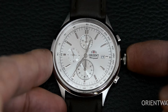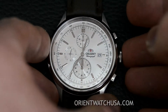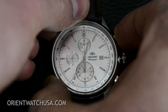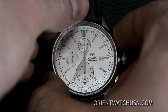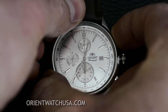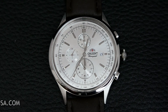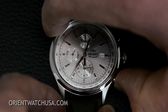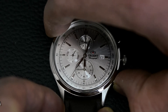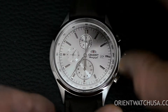Then push the crown back in. Lastly, to adjust the sub dial at six o'clock, pull the crown out all the way. Hold down the pusher until the top one spins all the way around, then hold it down again until the second hand spins around, and then hold it down one more time until the last one spins around. Then use the four o'clock pusher to adjust it until it's all lined up.